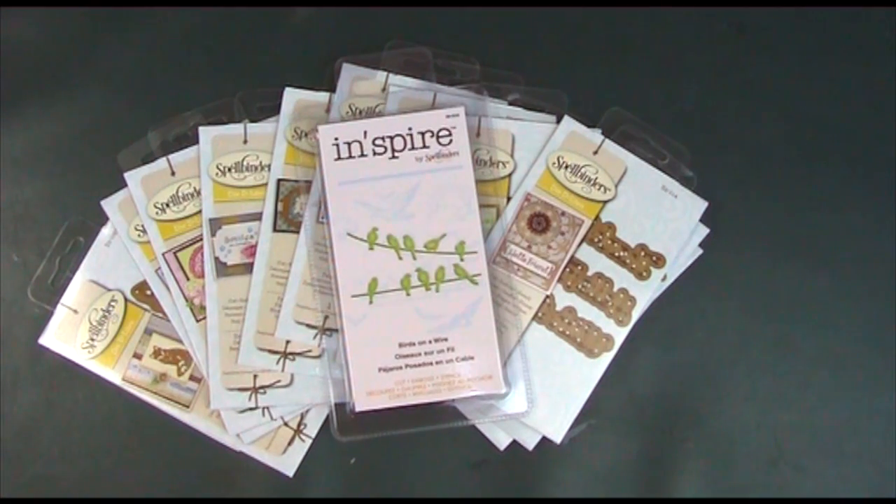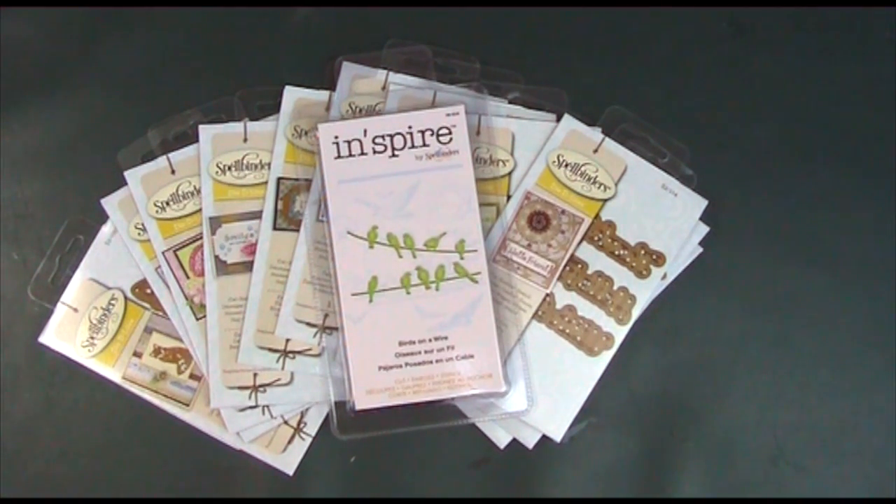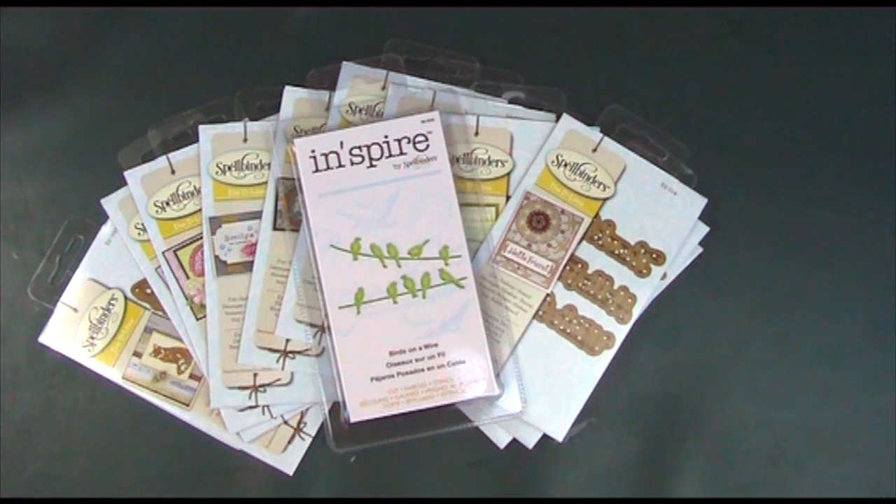Hiya, it's Amanda here from Lolly Lulu Crafts and today we're going to be looking at the latest launch from Spellbinders. These are the Die Delights, and there's also one Inspire that I purchased separately to show you as well. The latest Die Delights are a little bit of a departure from what I've seen in design terms from Spellbinders before — I think they're really pretty and really cute as well.